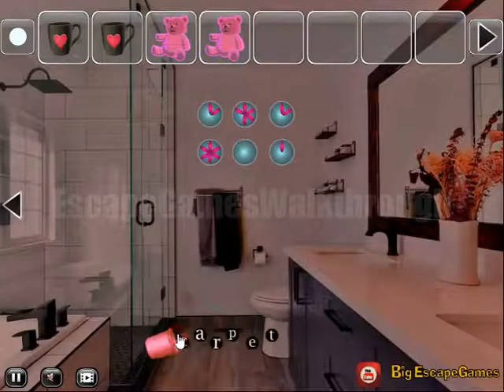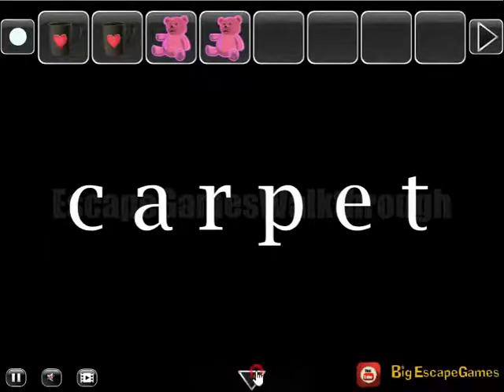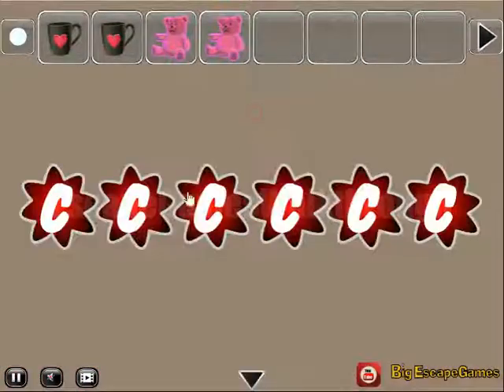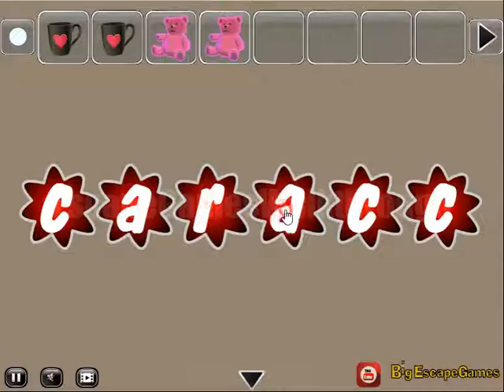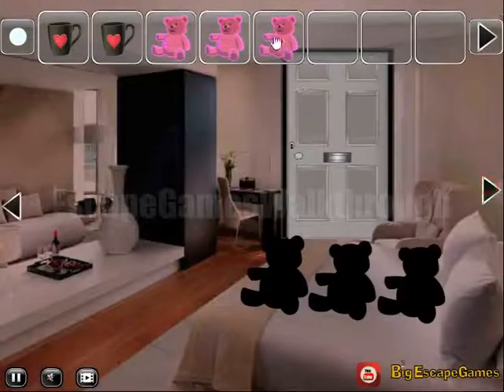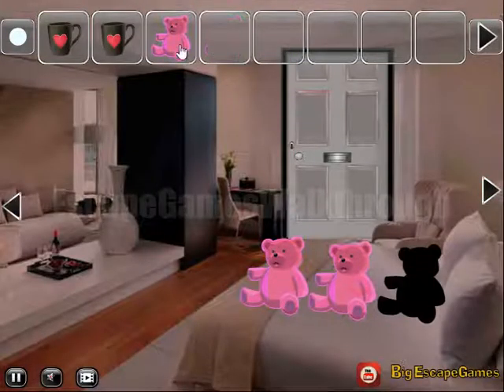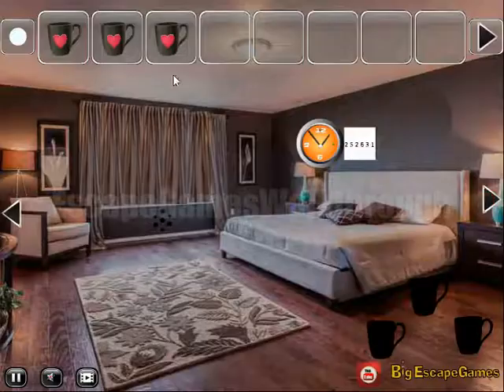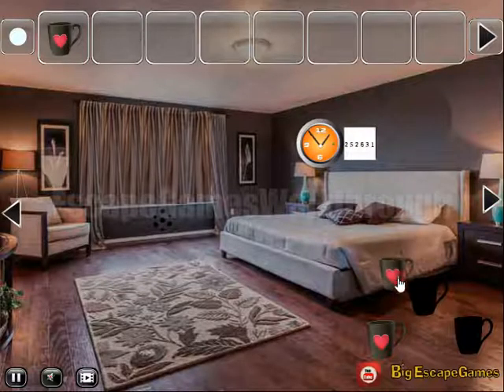Another bear we have got. Now here is the hint of what to copy — it is to enter here: C-A-R-P-E-T. Three teddy bears exchanged for just one mug with a heart. And then go to the next part of this house.